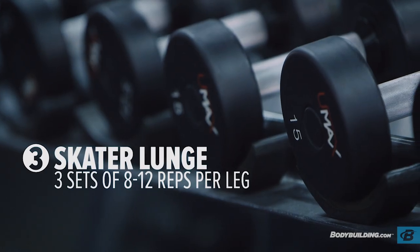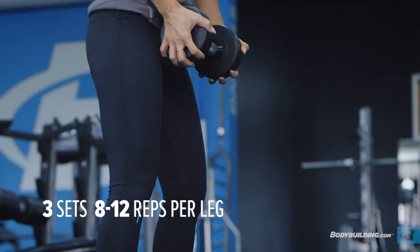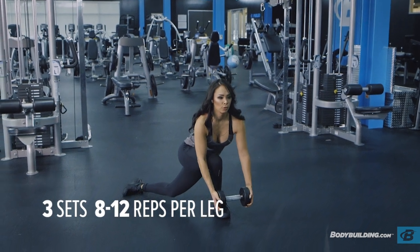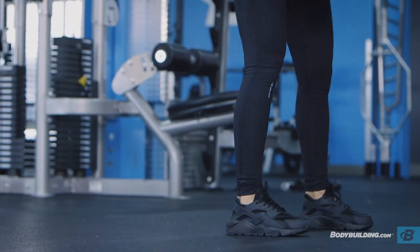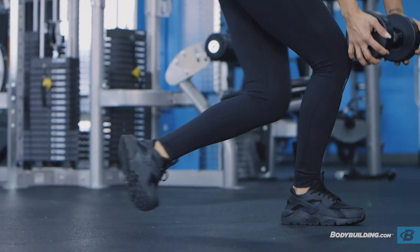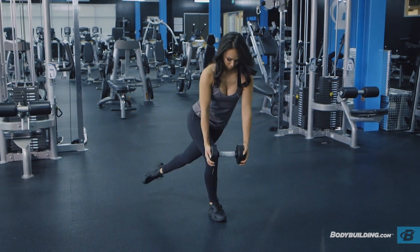The next exercise is going to be skater lunge. You're going to do three sets of 12 on each leg. You're going to grab a dumbbell, hold it between your hands, and make sure that you're trying to touch your chest to your knee when you go down into a lunge. Do all 12 of your reps on one leg, then rest about 30 seconds and switch over to your next leg.